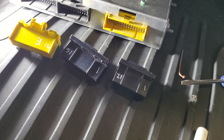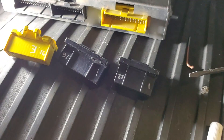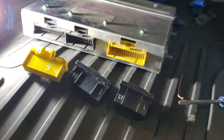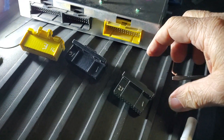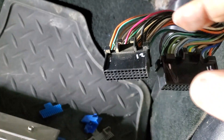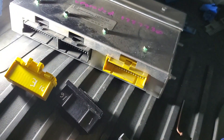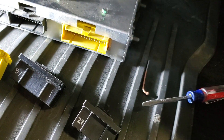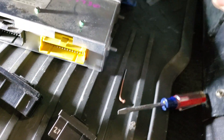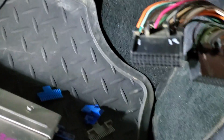We have our new connectors de-pinned and ready to receive the pins and wires from the original harness. This is the easiest way to carry out this process and will help to minimize errors. Simply go one pin at a time starting at the top of the re-pinning document, remove the wire from the 165 connector, then find its new position on the correct 730 connector and insert it there. Then carry on to the next pin in the list, and always remember to count twice and insert once. Some pin errors could result in a destroyed ECU at the least, or a fire at the worst.